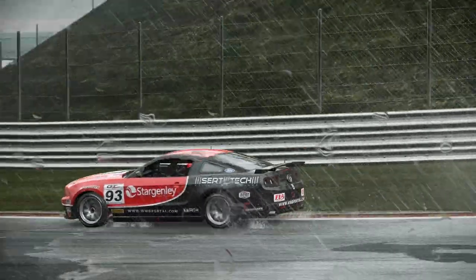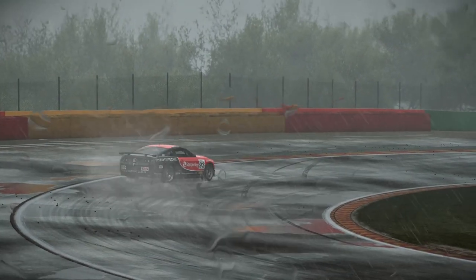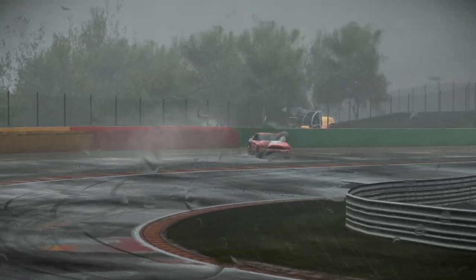Even on normal tarmac you should make sure to be as smooth as possible with your inputs, as braking or applying traction too suddenly can lead to a spin.